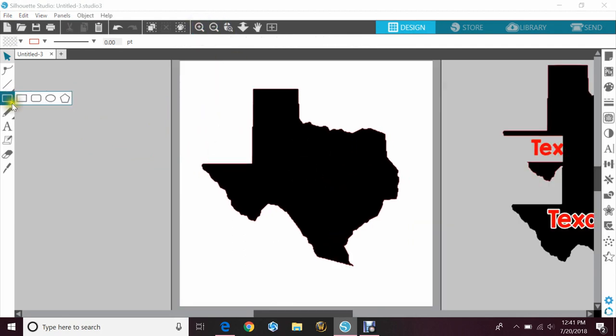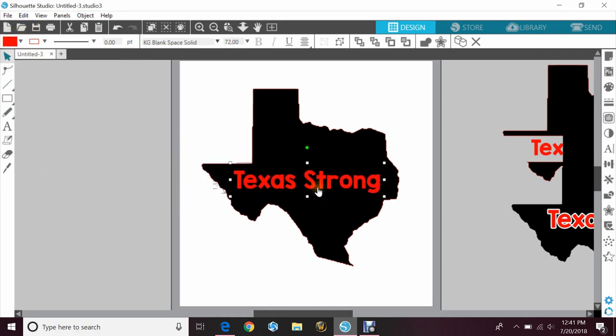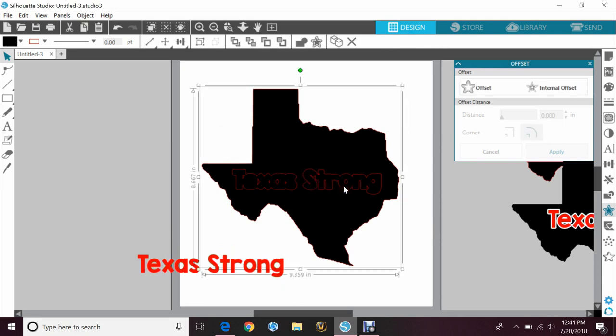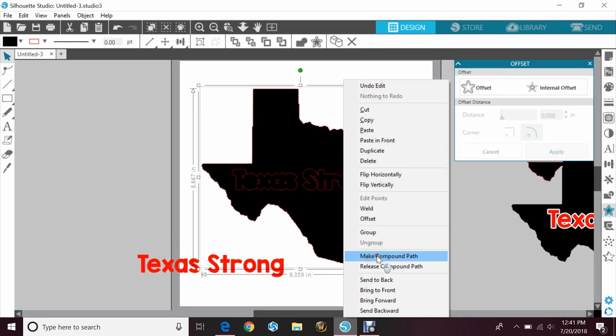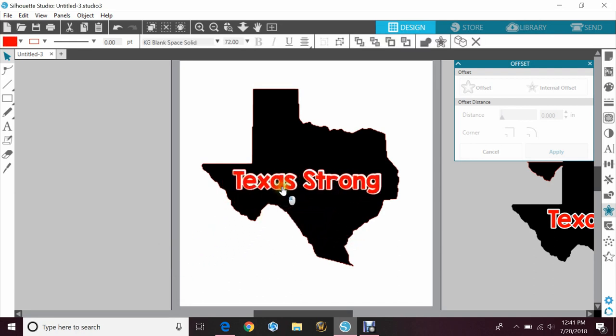For our next one, it'll be similar to what we just did. We'll just type out Texas Strong again, make it red so we can see it, and place it over the state of Texas. We will go to the star for offset, click on the offset, and change your distance — how much you want it, whether you want it really close to the letters or further away. It just depends on you. I'm going to hit apply again. This time I'm going to grab Texas Strong, highlight the offset and the state of Texas, right click, and click make compound path. That's going to cut these out as one. So when I cut Texas, it's going to cut this offset out in it as well, and then when I go to put this on, it'll go right into the hole. You'll just have to line it up when you're layering.